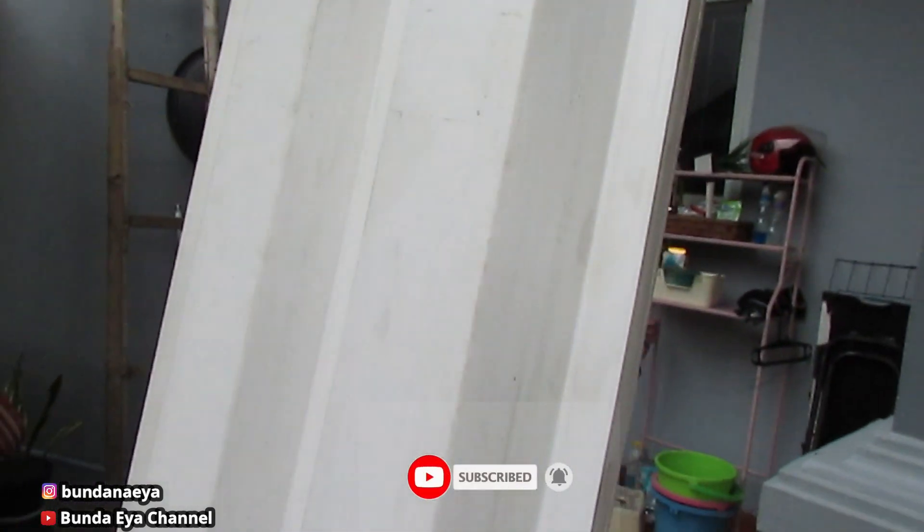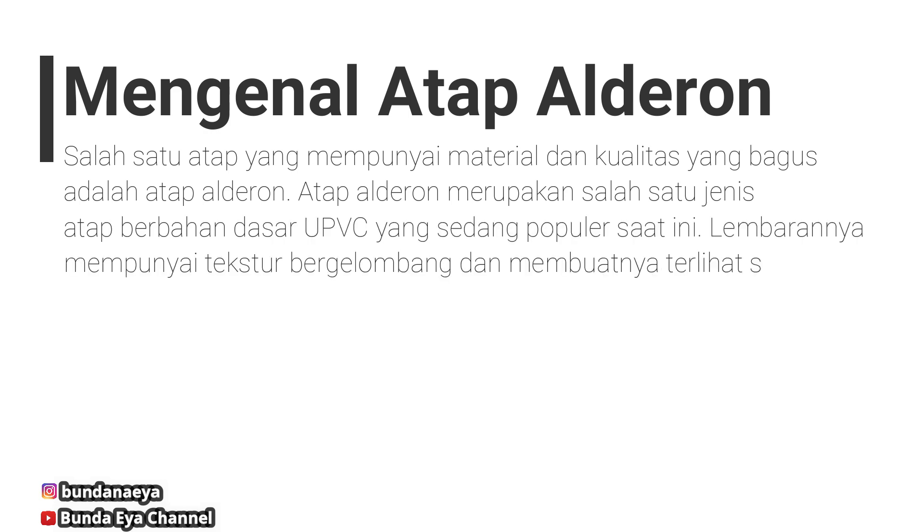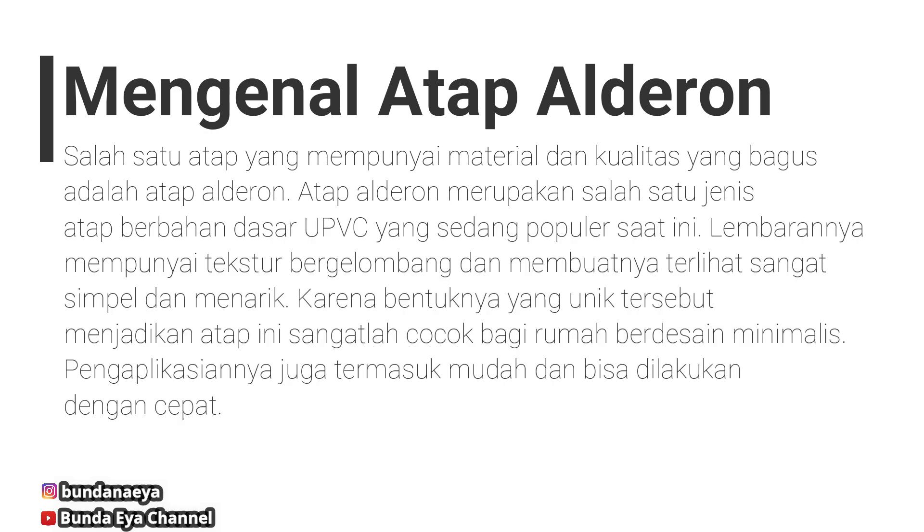Yang lagi mau pasang kanopi, nih Bunda rekomendasikan kanopi dengan atap Alderon. Ini sedikit penjelasan tentang atap Alderon ya, kalau kalian ingin tahu, kalian bisa baca ini.